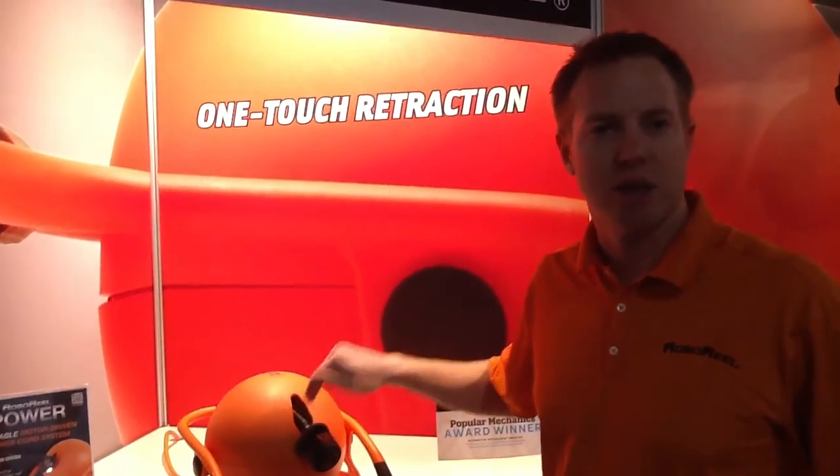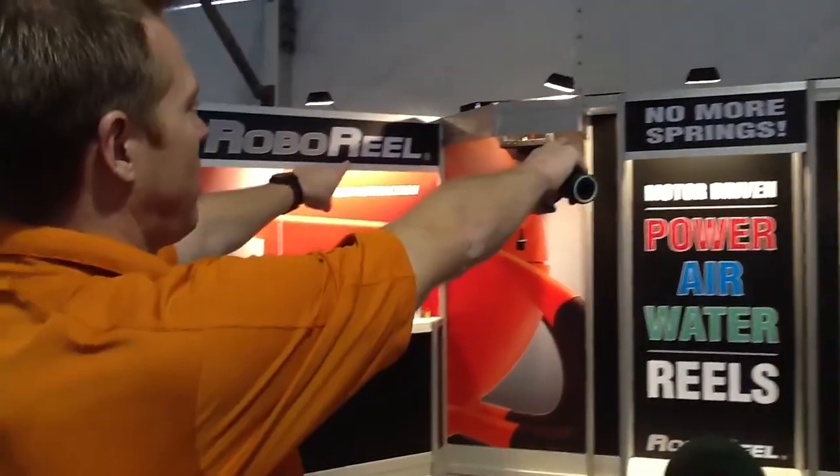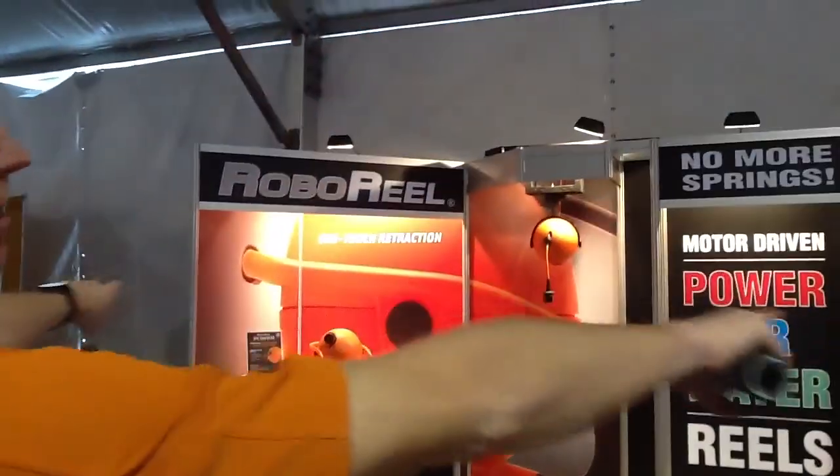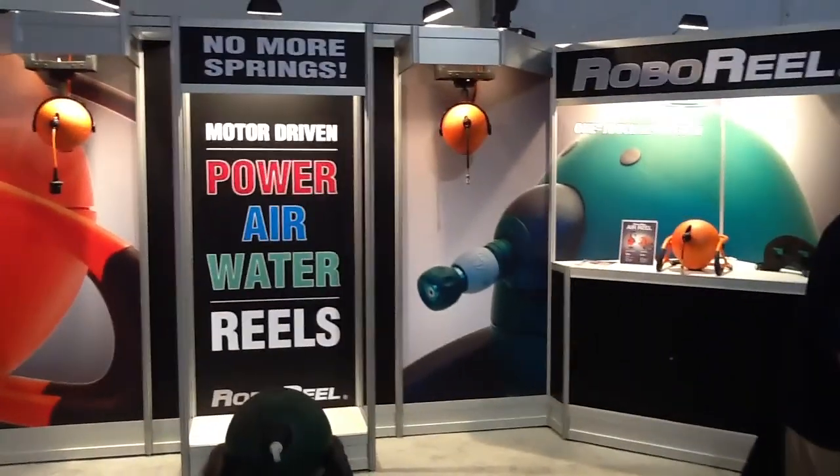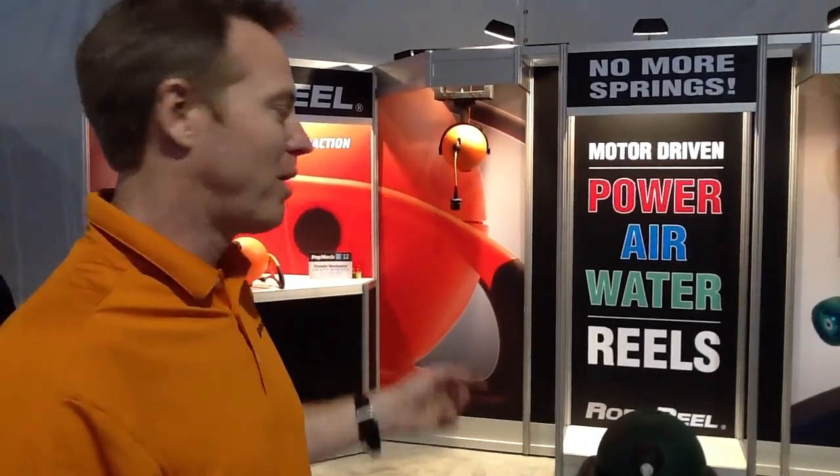And you can buy a replacement cord to go into this unit. Let's talk price point, Graham. On our ceiling mount units, they're $299. Any of our portable units are $279. If you want to find out more information about the product, it's www.roboreel.com, and you can buy it there as well. Our power reel is actually available at Menards, and we've been talking to Menards about carrying the hose reel in their stores too. I want you to know that we've built long-lasting, durable, life-lasting products, and we stand by it completely.